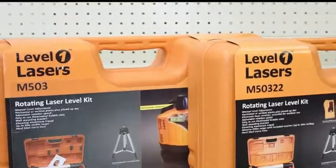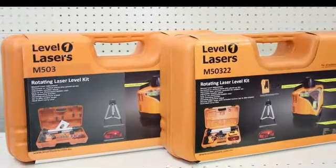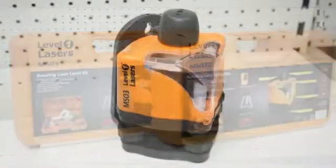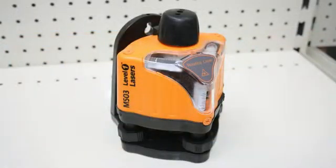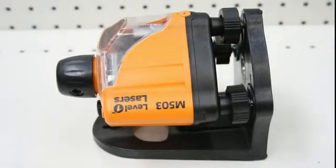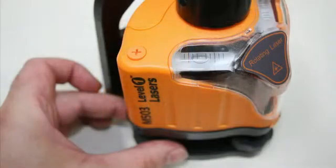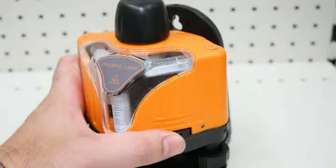The M503 and M50322 are Level 1 laser level packages. The M503 laser level is a manual levelling rotating laser that can be operated in both horizontal and vertical modes. Leveling the laser is accomplished by using the adjuster wheels and spirit vials. It has a variable speed control and comes in two package options.